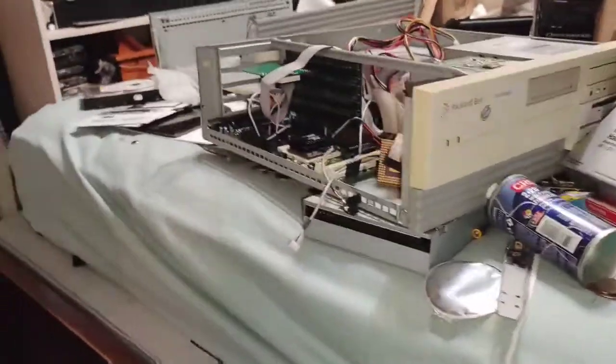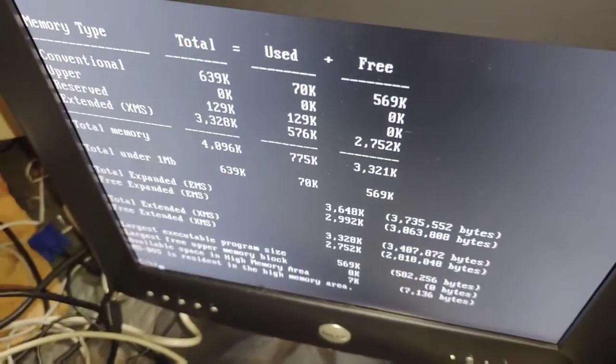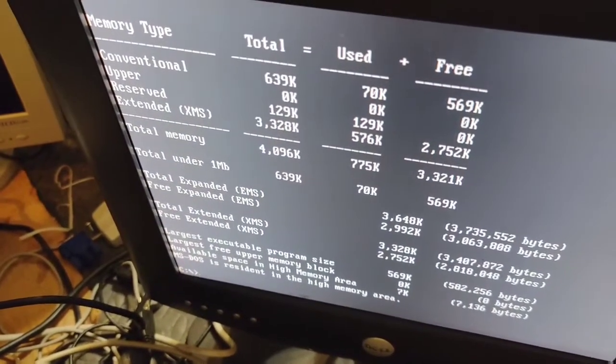The Packard Bell motherboard I got on eBay barely even wants to turn on. Anyway, this system has 4 megabytes of RAM, 64 kilobytes of L2 cache on the motherboard, and the processor itself has a whopping 1 kilobyte of internal cache.